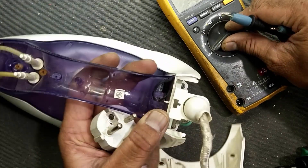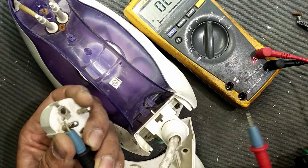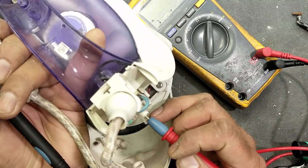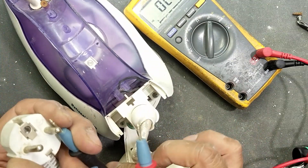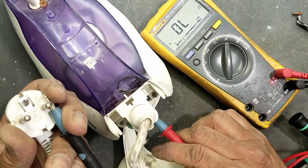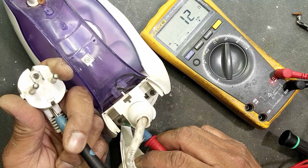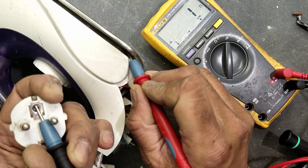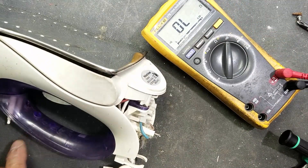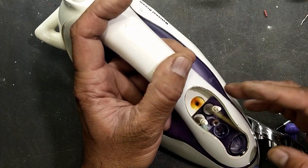Now we have to verify the connections. One lead at one terminal — it should come to the neutral. Connect to the second side, so it is good. Now connect to the earthing lead — it should go to the earthing point. So the earthing pin must be connected to the chassis. The earthing pin is connected to the earthing point.